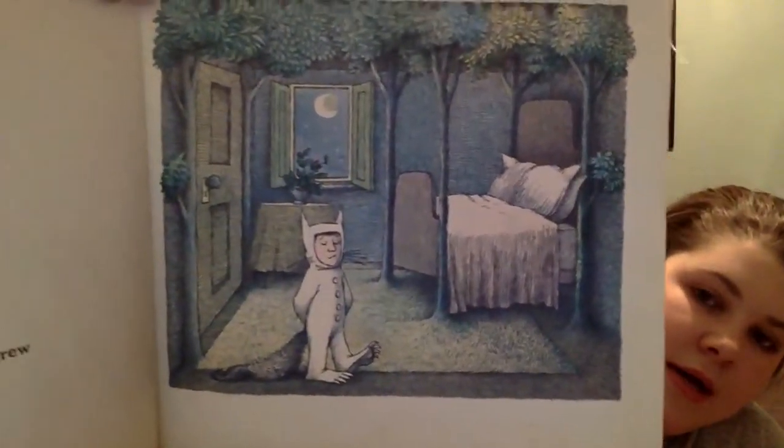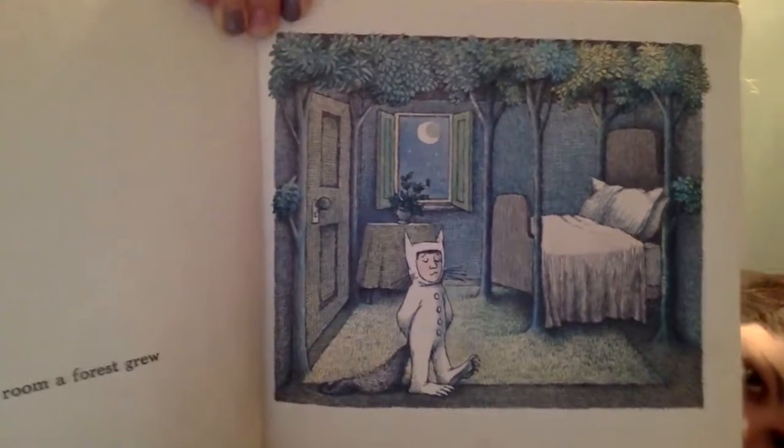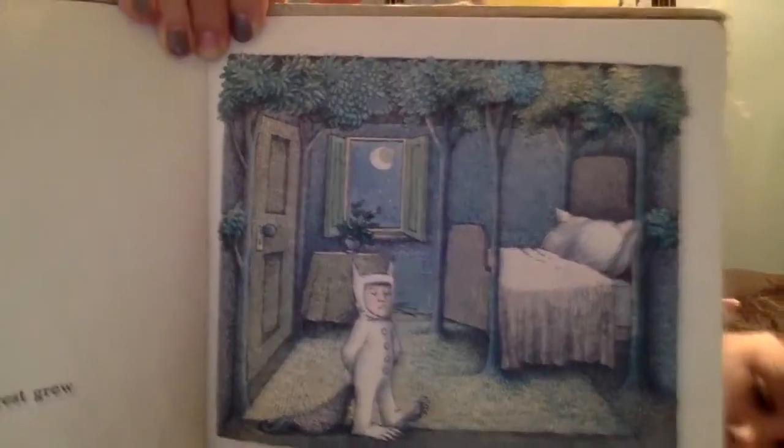My next book about texture is Where the Wild Things Are. I chose this one for texture because of the way the illustrations are made. All of the pictures are drawn so that the bed skirt is drawn with wrinkles in it, the blanket is drawn, and the rug is drawn so it looks shaggy.